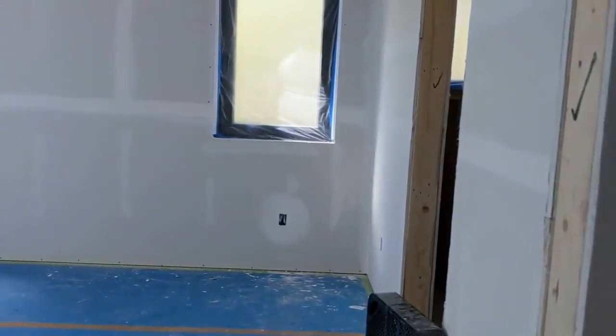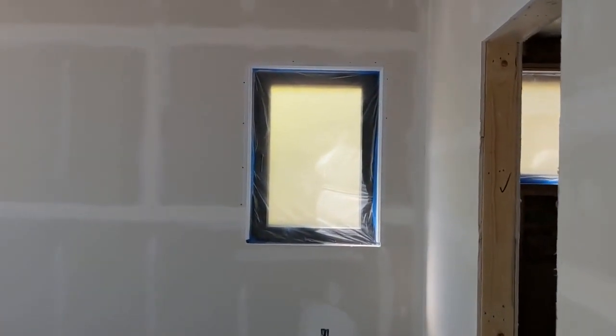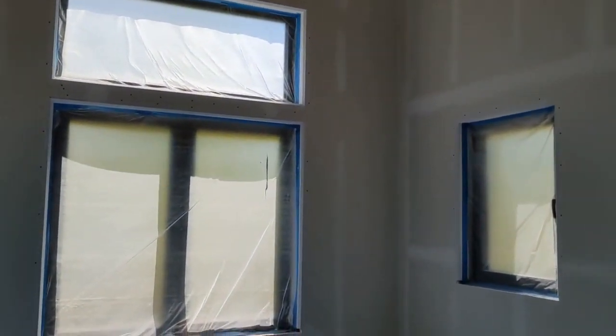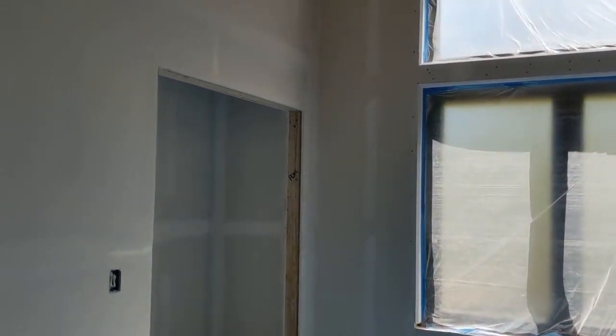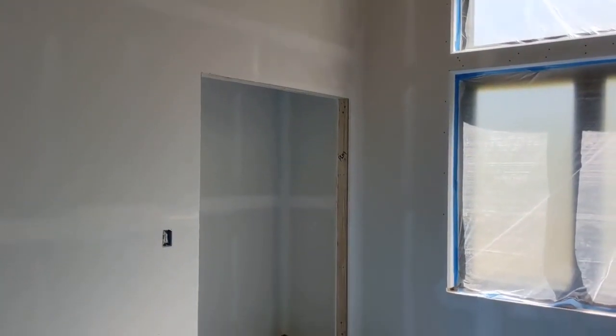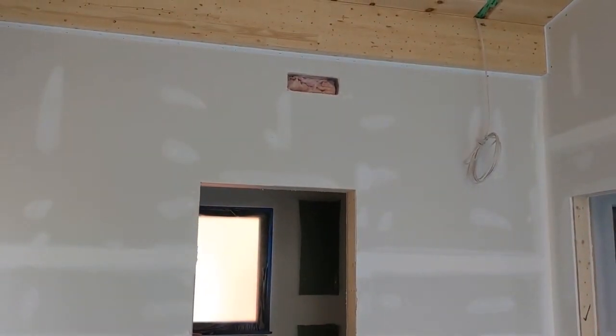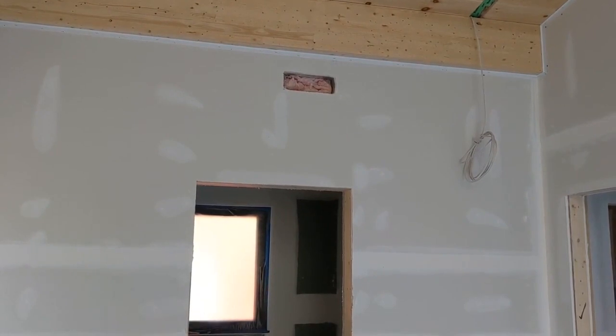Moving to the end of the hallway and through this door into the primary bedroom. The bedrooms have the same nice vaulted ceilings. Big windows to the south. A large closet here for this bedroom. The duct above the doorway is part of the heating and cooling system — the ducted zone for that mini-split.